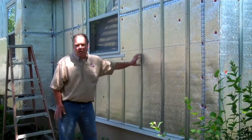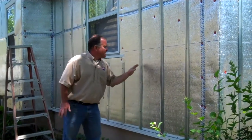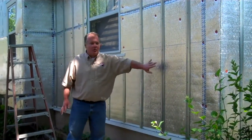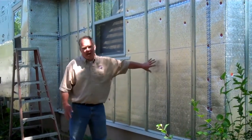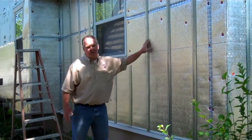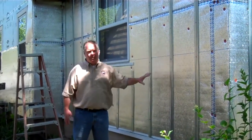This is a 20 gauge furring strip. So now we can just go through and nail our siding right over the top of any insulation. If you have a 2-inch insulation, we just pin nail this right to it, and the Furring Master becomes actually the structural component.